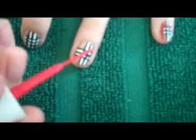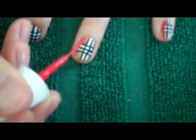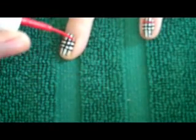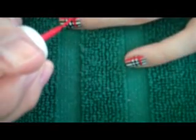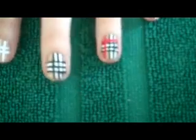Now with the red striper, I'm going to paint one vertical stripe and one horizontal stripe.